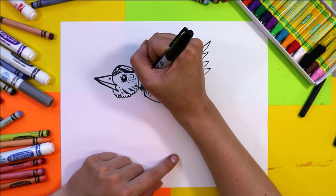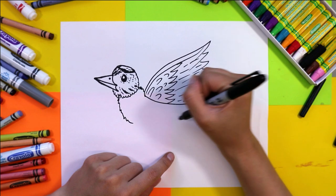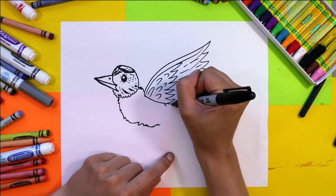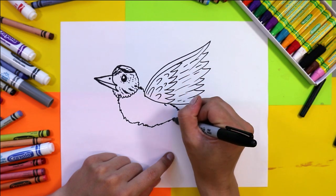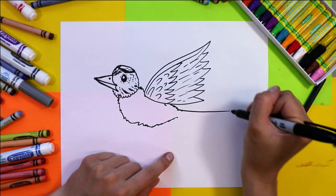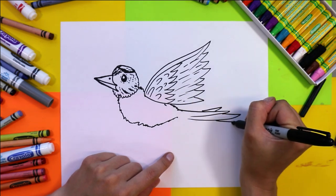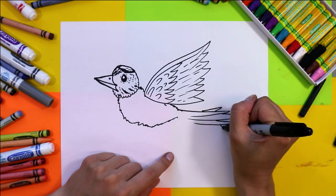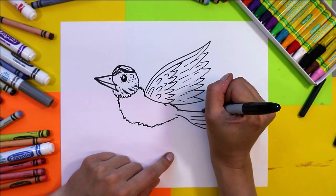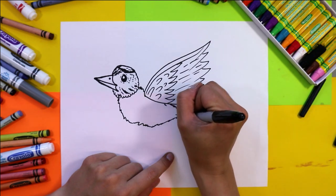Next we're going to focus on the body — do a few little zigzag lines and then draw the belly. It's not going to be too long; it's going to come out and we're going to pull it up, then go out with the tail and add some tail feathers. Do some layers of triangles as this bird is in flight, so the tail is helping guide it as it moves through the air.